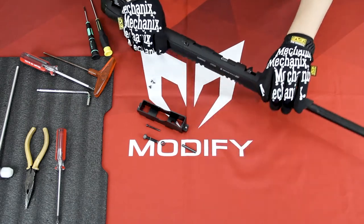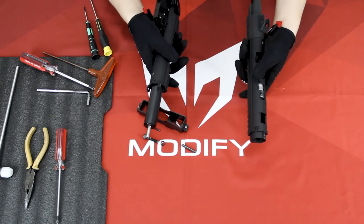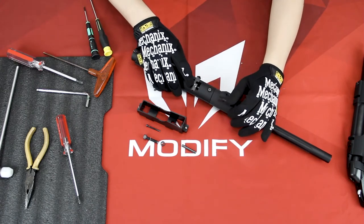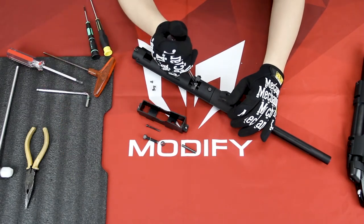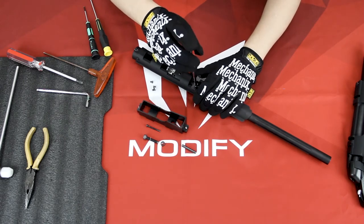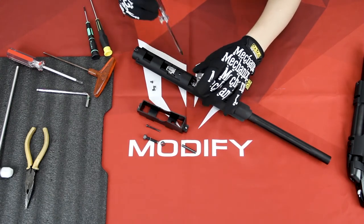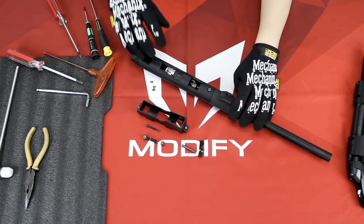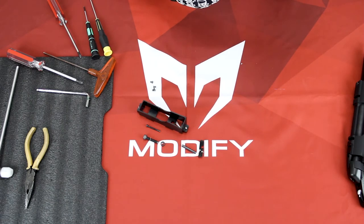After that you can separate the front and the back of the upper. In order to remove the hop-up unit, you will first remove these two hop-up adjustment lever screws, and then you can push out your hop-up and inner barrel unit.